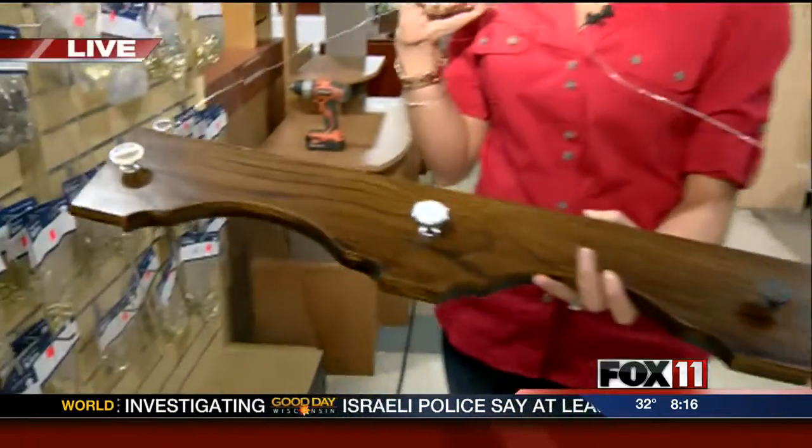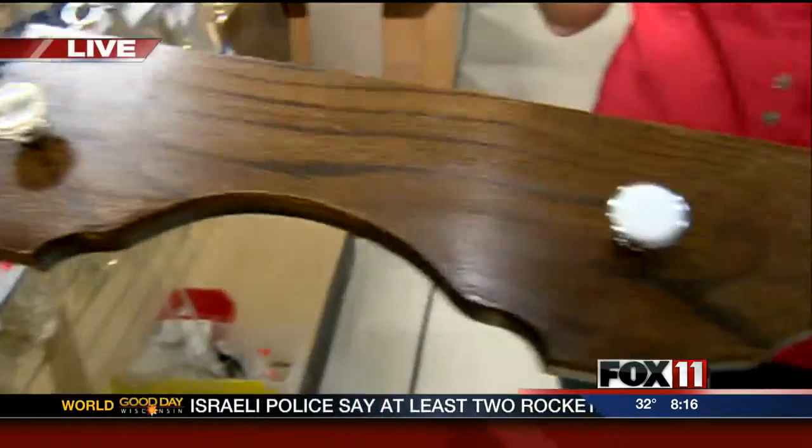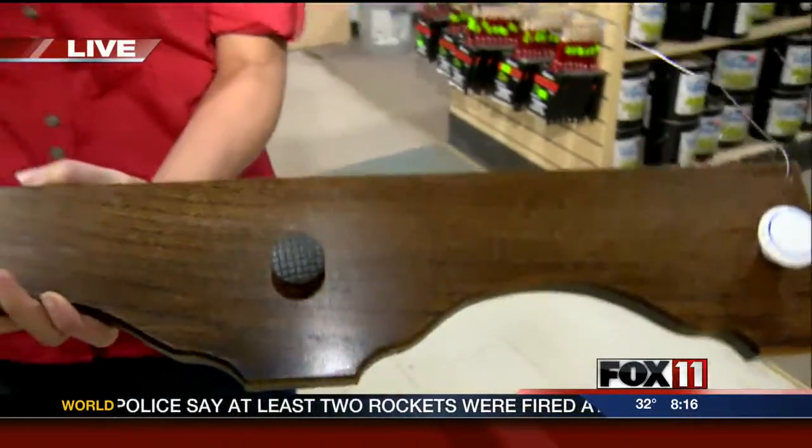Coming up, we're finding out how you can create some new functional things for your home with used materials. Angela Kelly joins us live from Appleton with more. Earlier we showed you how to make things like a coat or a purse rack, and we spray-painted some light fixtures.